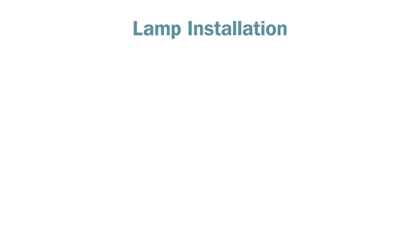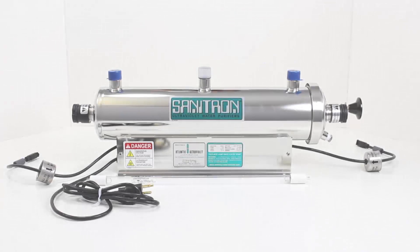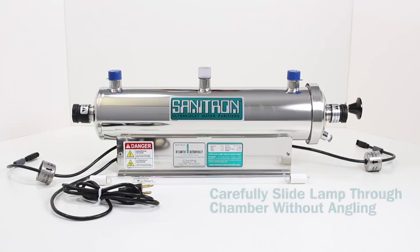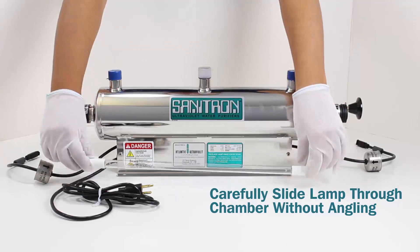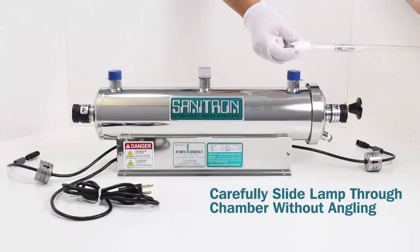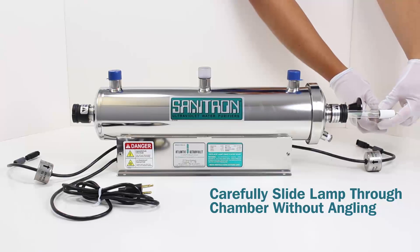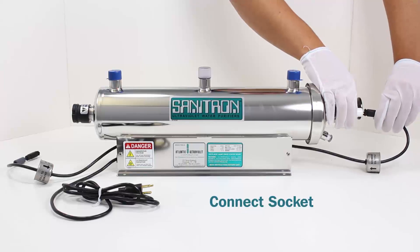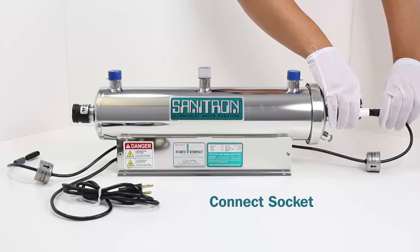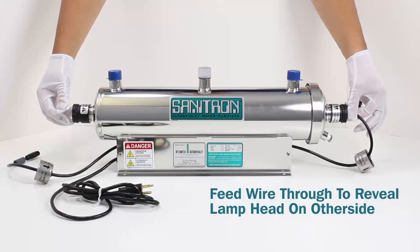Lamp Installation. Carefully slide the lamp through the chamber without angling. Connect the socket. Feed the wire through to reveal the lamp head on the other side.